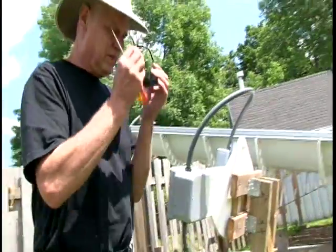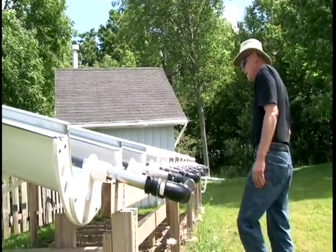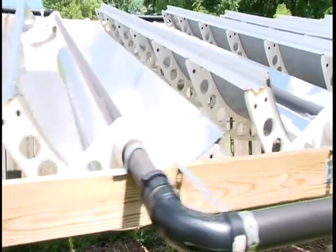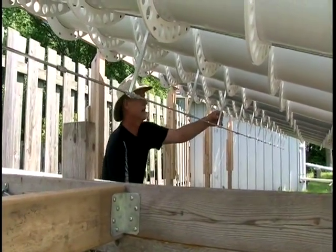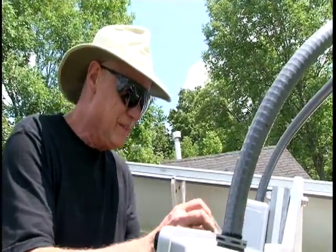It provides about 50,000 BTUs — British Thermal Units — of energy on a bright, sunny day such as we have today. And it completely takes the place of the propane heater that we were using before. The energy from the sun is essentially free. The cost of building the collector is approximately $150 US per section, and you can build as many sections as you like.